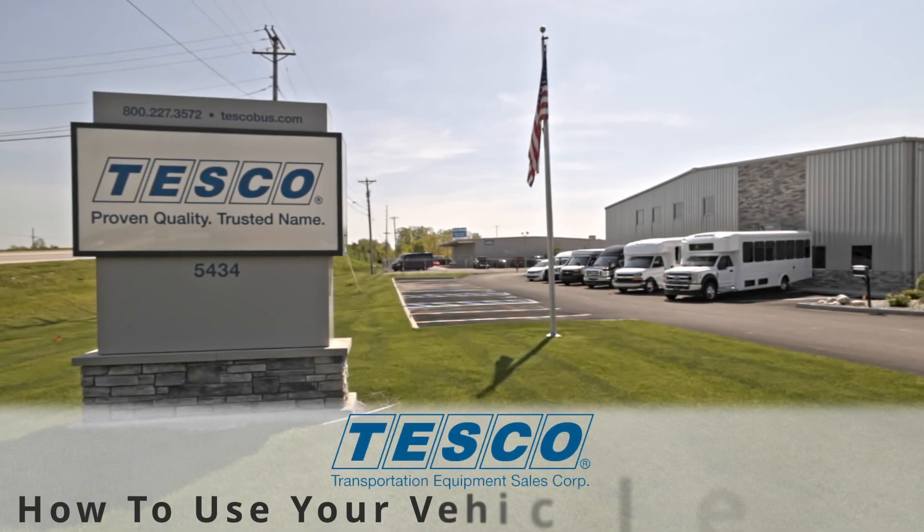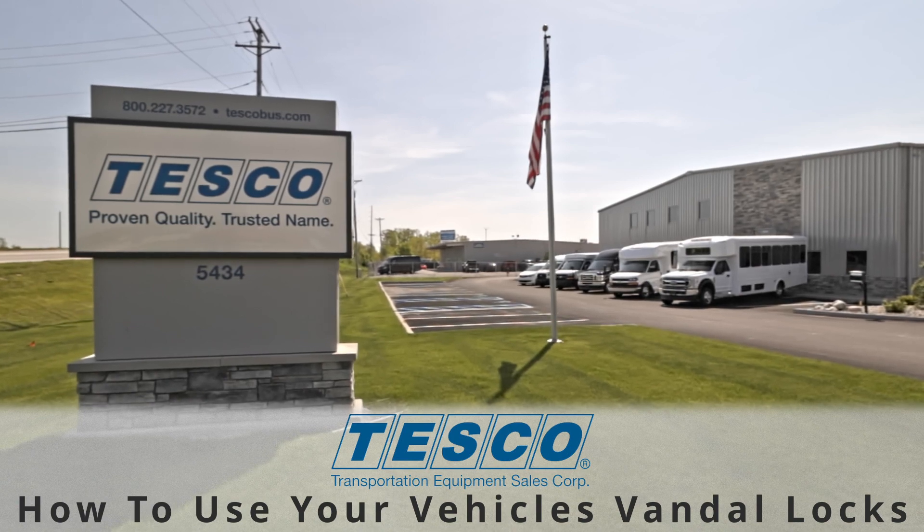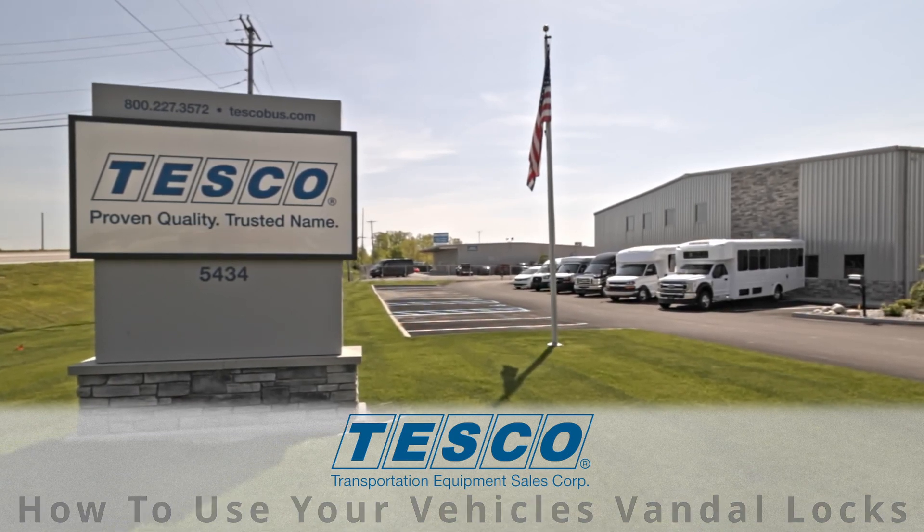Hello and thanks for joining us here at Tesco. In this video, we'll be showing you how to use your vehicle's Vandal Locks.